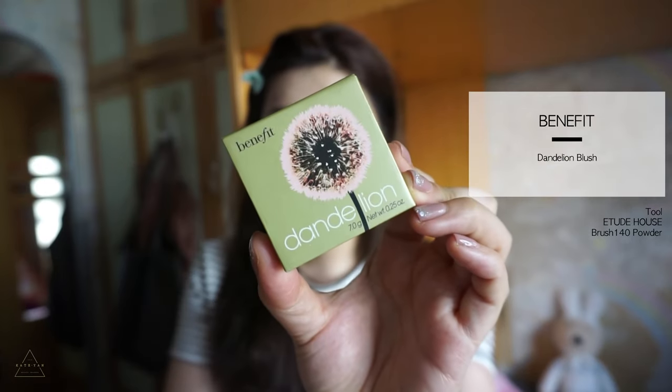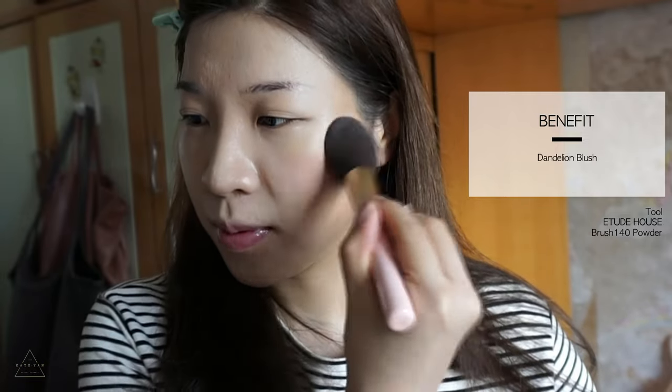For blush, I just do what I always do — use Dandelion from Benefit, use a puffy brush and lightly tap the blush on the cheek and blend it to the side where I just did the shading.